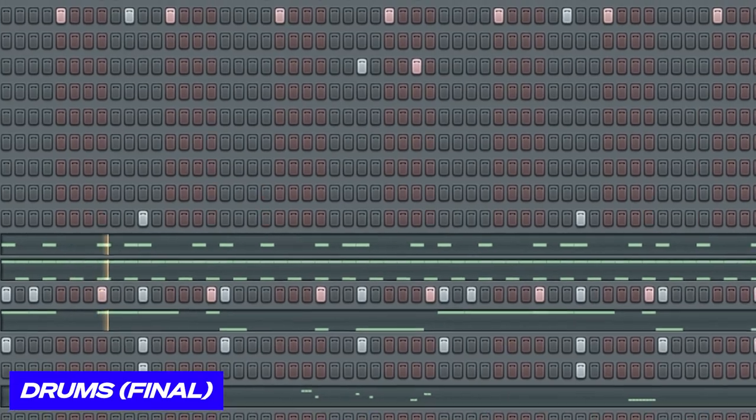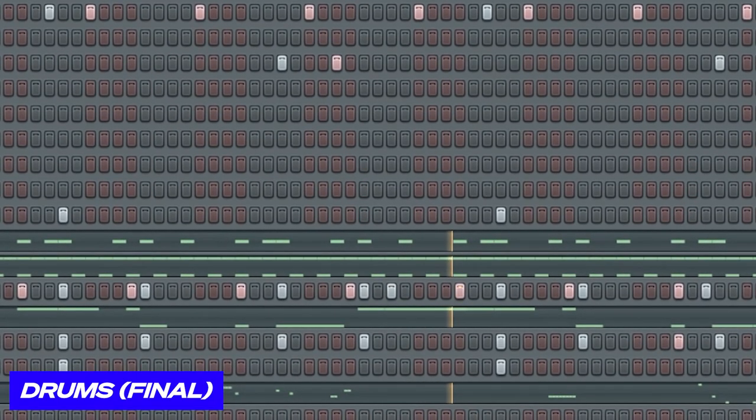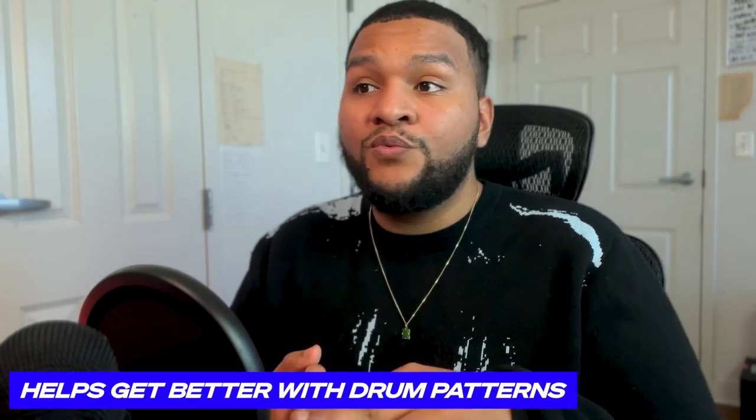I heard that and I'm like, man, this would be perfect. It gave me direction for the drums. The reason why I say using an acapella helps you get better with your drums is because you can treat it like an exercise. It helps you get better with your arrangement, your drum patterns, as well as your transitions.